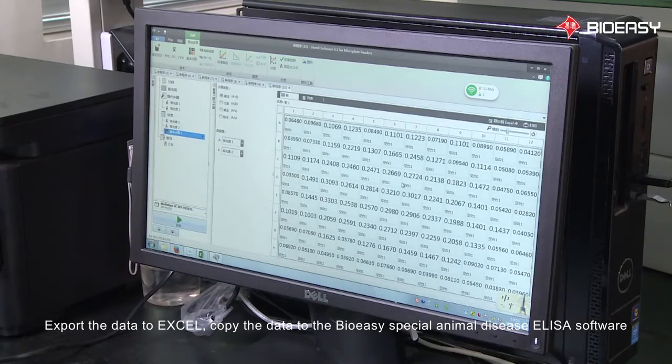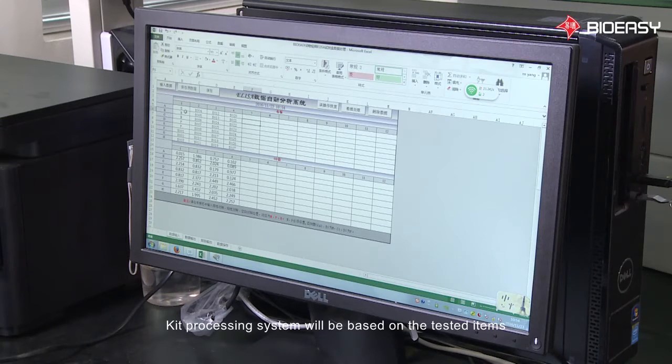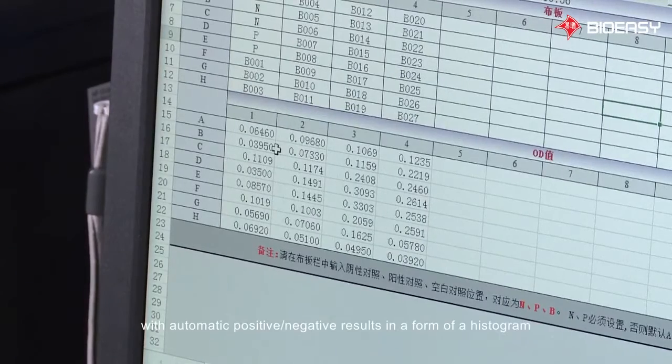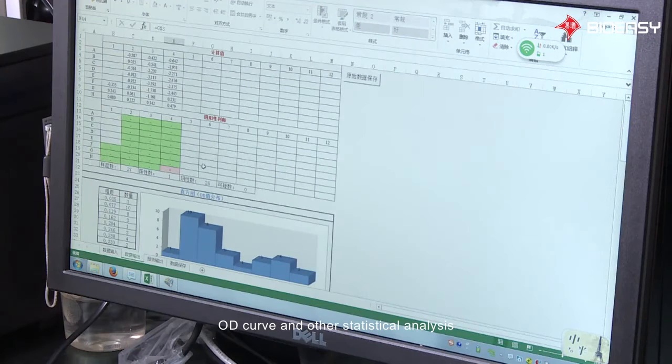Export the data to Excel and copy the data to the Bioeasy special animal disease ELISA software. The kit processing system will automatically generate positive and negative results in the form of a histogram, OD curve, and other statistical analyses.